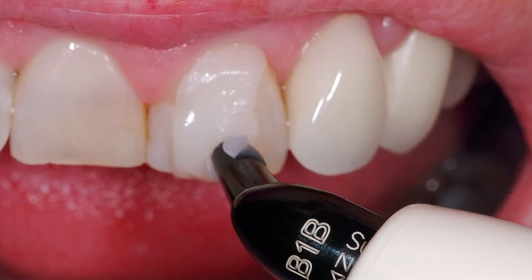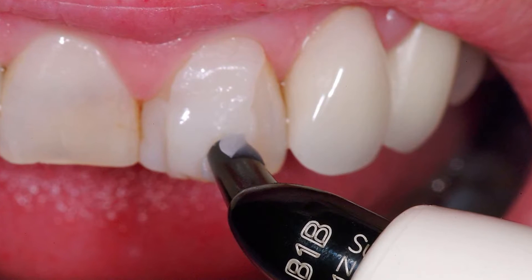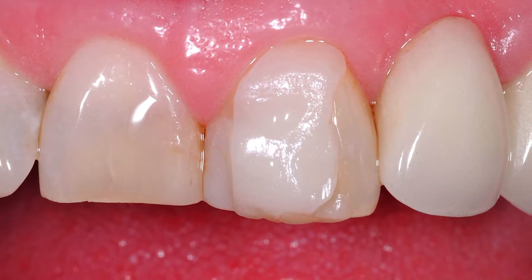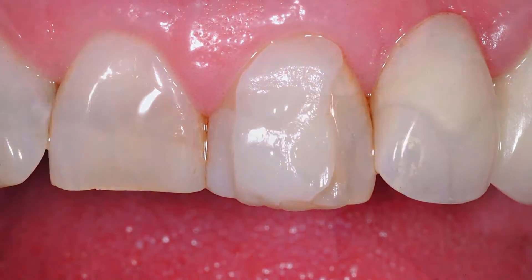The single shade of body composite is placed and cured under wet conditions to evaluate color choice. In this case the patient chose B1 body shade.